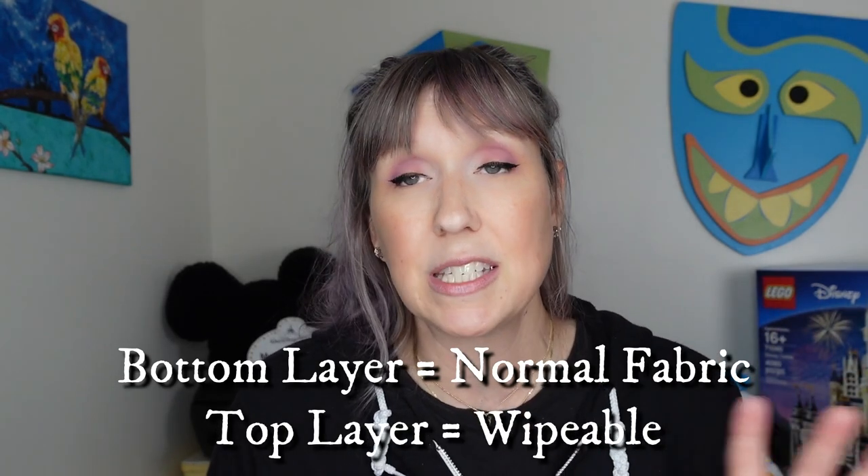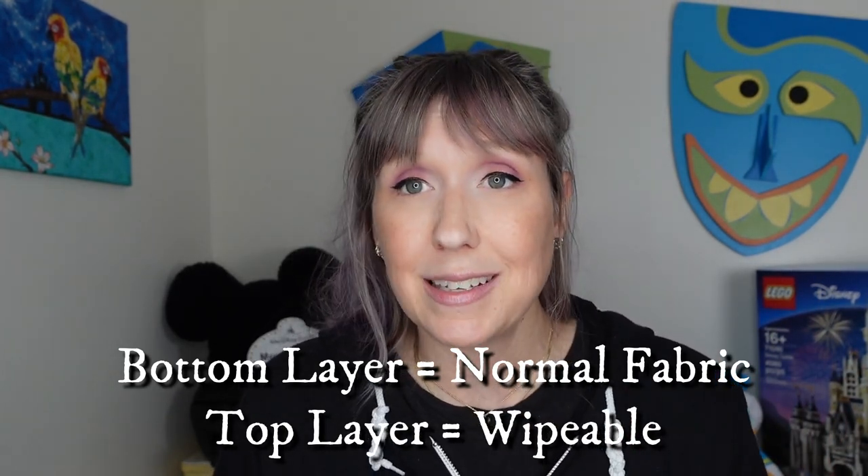I'm actually pleasantly surprised how much fit in here. One thing I noticed is the fabric inside isn't that super shiny, almost plastic-like wipeable fabric, and because it's a lighter shade I'm assuming it'll stain pretty easily — but it's Vera Bradley so everything can go in the wash. I think this is a pretty good contender for me to stop carrying so many different cases. I also loved that I could fit a few hairbrushes in there.